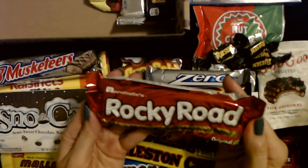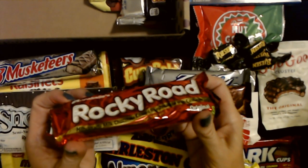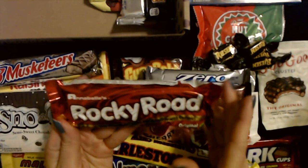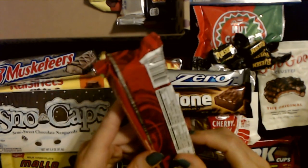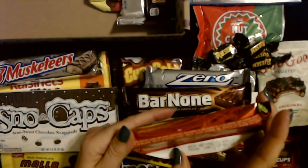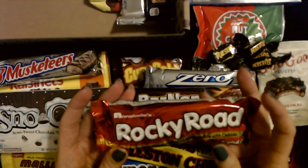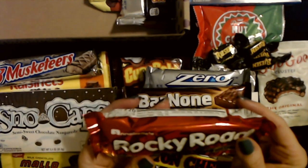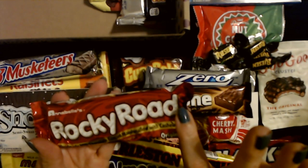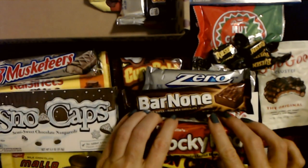Here's one I'm not familiar with — Annabelle's Rocky Road. Handmade milk chocolate coated marshmallow with cashews, original flavor. So it's marshmallow and cashews coated with handmade milk chocolate — that sounds really interesting. It's very, very soft, which makes sense if it's marshmallow. I bet that's a really interesting combination. Very nice.